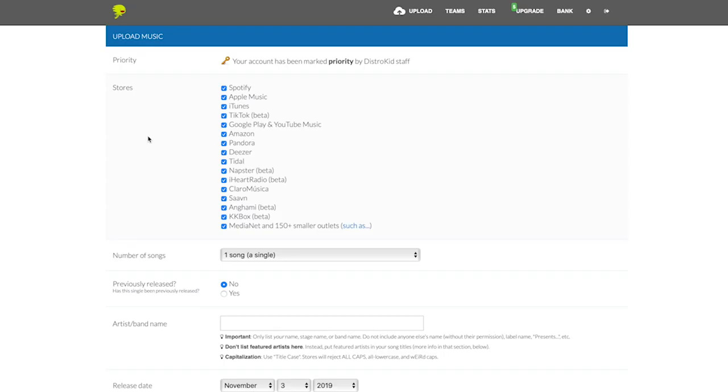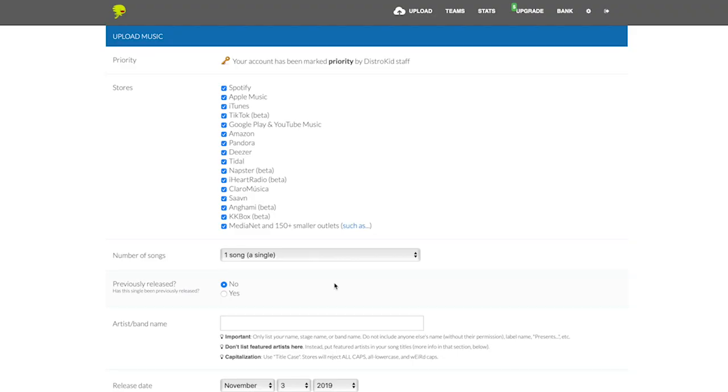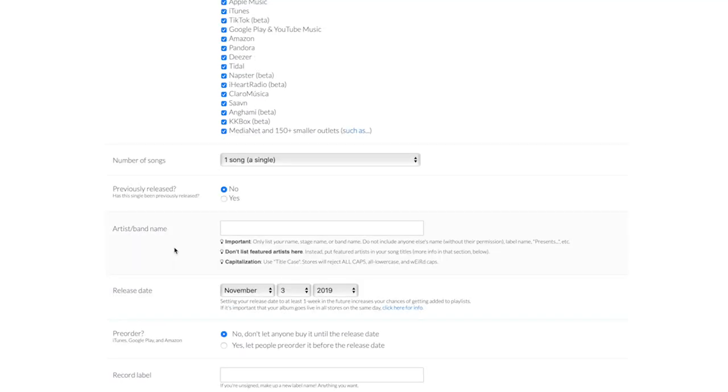Landing on the upload page, this is where you upload your songs or albums. You can pick all the stores you want your music uploaded to — if there are particular ones you don't want, just uncheck the box. Pick the number of songs; if it's just a single leave it at one, or put in the number of tracks for an EP or album. Has this been previously released? Yes or no. For artist name and band name, read the information carefully before typing it in — the stores themselves, not DistroKid, can reject the album for various things, so just follow what it says and you'll be fine.